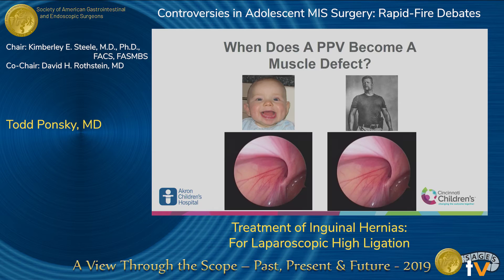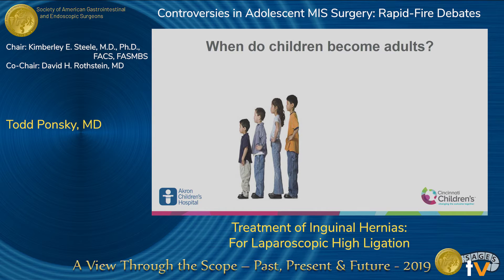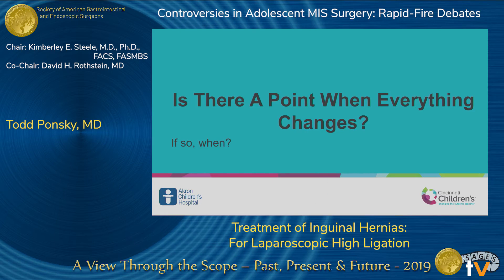So if high ligation works for a child, when is it inappropriate? Are the holes different — the hole in one patient versus another? I want you to tell me when you would start putting mesh. Not a single person would put mesh in the younger patient. In an indirect hernia in an older patient, it's about divided. The data shows that mesh and muscle works in adults, and that high ligation works in kids. When does it change?